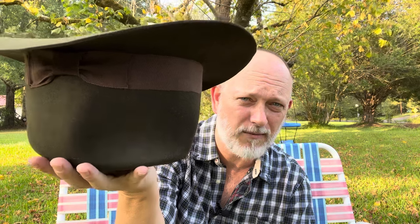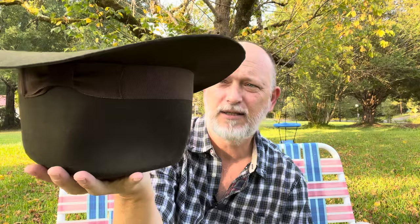Set it down like that on a desk. You don't want to set it upside down on the crown. If you're going to set it down like that for about five minutes, make sure if your brim is down like this, just hang it off the edge.